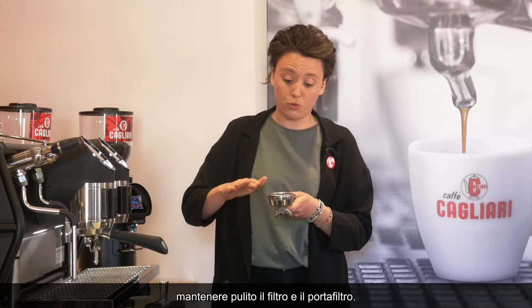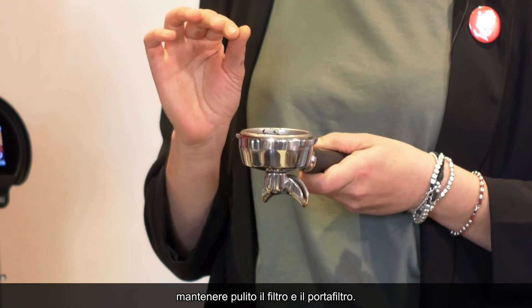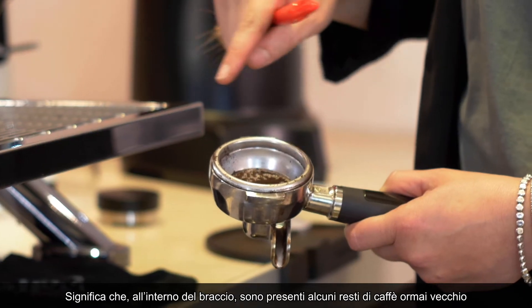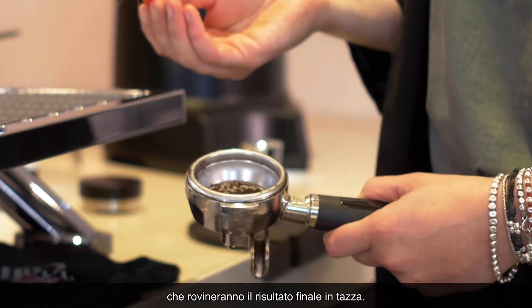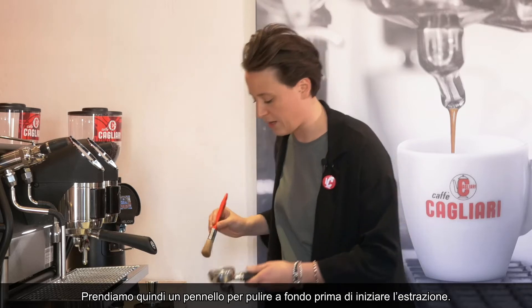You want to get your filter as clean as possible. Inside the group you've got some old coffee remains that will just corrupt the taste of your final cup. So you want to get a brush and give it a good scrub before extracting.